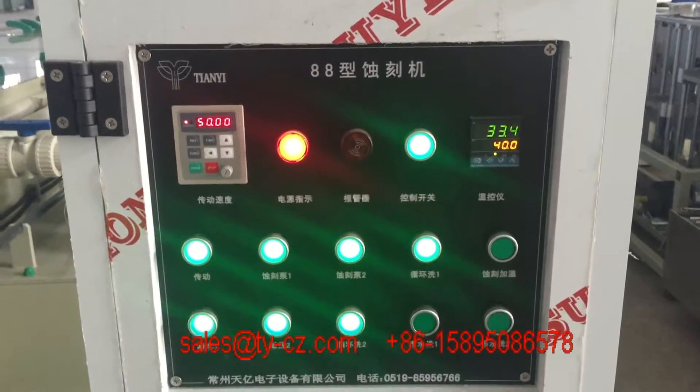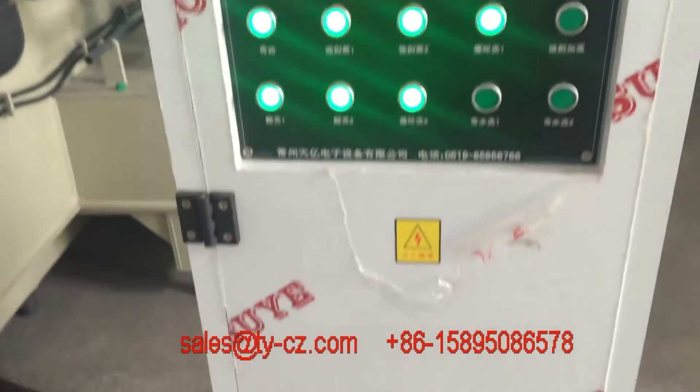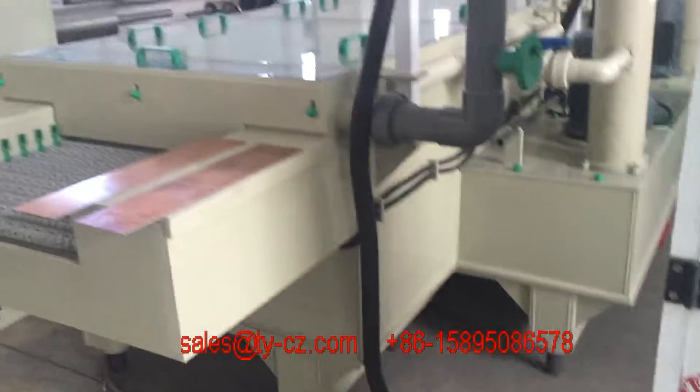Hi, this is Changzhou Tech, the Electron Equipment Corporation, and today I want to show you the double-sided etching machine.